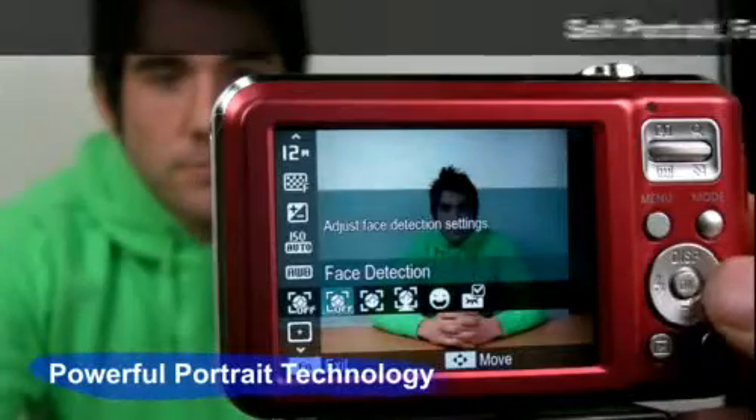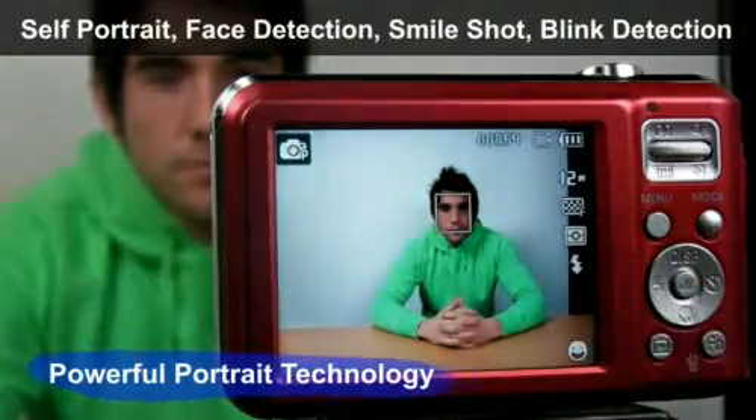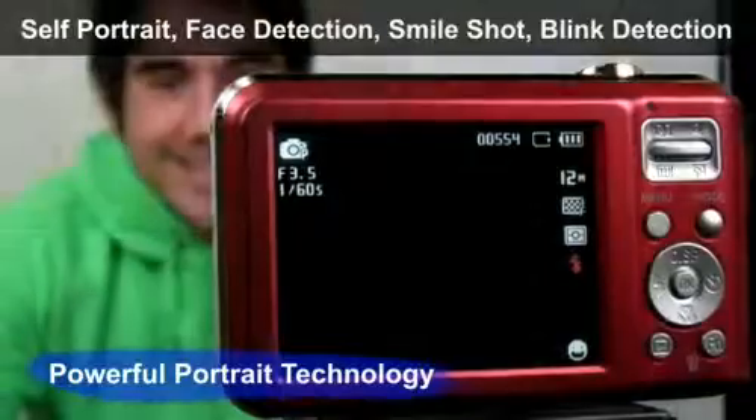Samsung ES70 also has powerful portrait technology, which guarantees the user a perfect picture every time. This portrait system has face detection, smile shot, blink detection, and self-portrait.